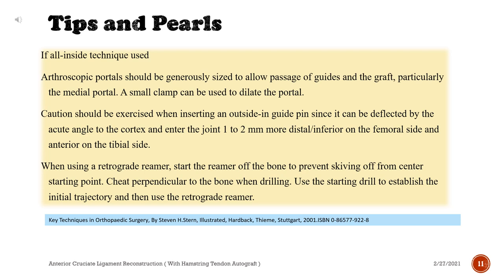Tips and pearls — If all-inside technique is used: Arthroscopic portals should be generously sized to allow passage of guides and the graft, particularly the medial portal. A small clamp can be used to dilate the portal. Caution should be exercised when inserting an outside-in guide pin since it can be deflected by the acute angle to the cortex and enter the joint 1–2 mm more distal on the femoral side and anterior on the tibial side.